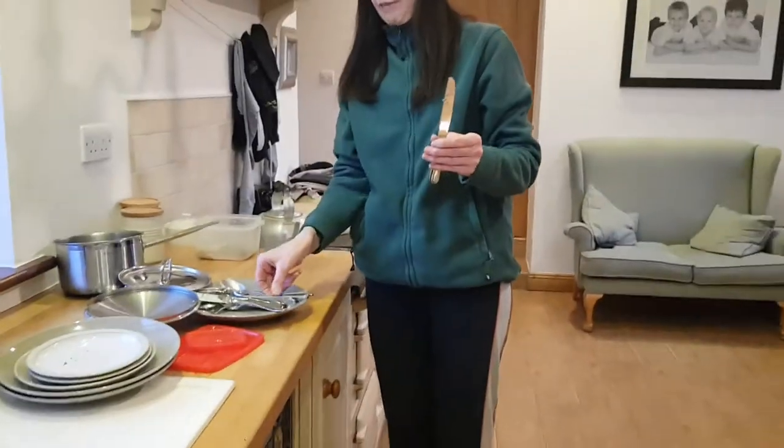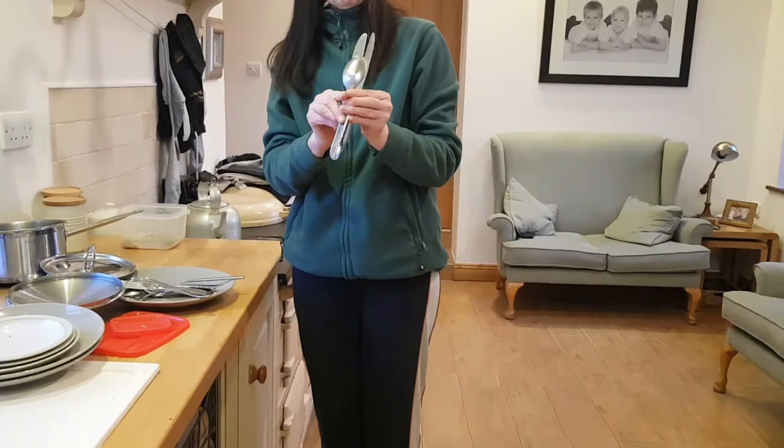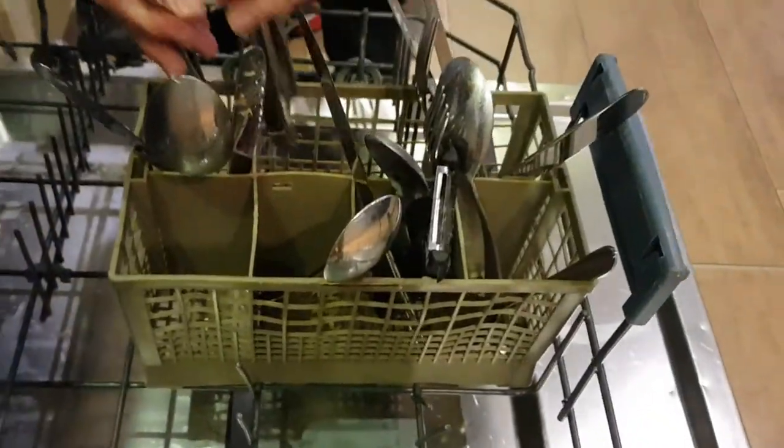Take your knives and forks and spoons and turn them upside down. Place them in the cutlery container.